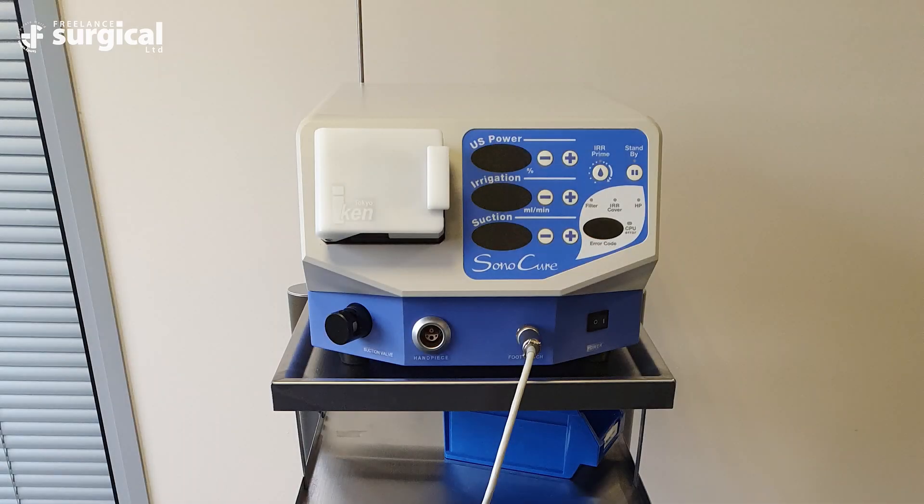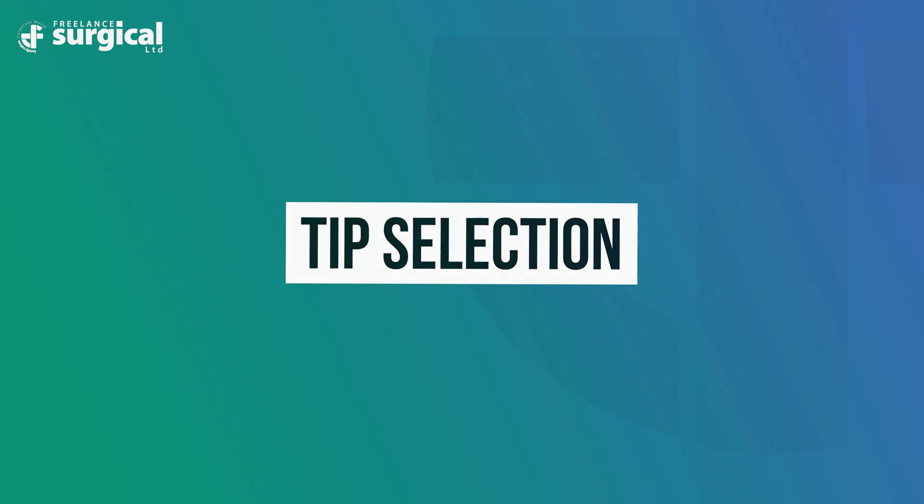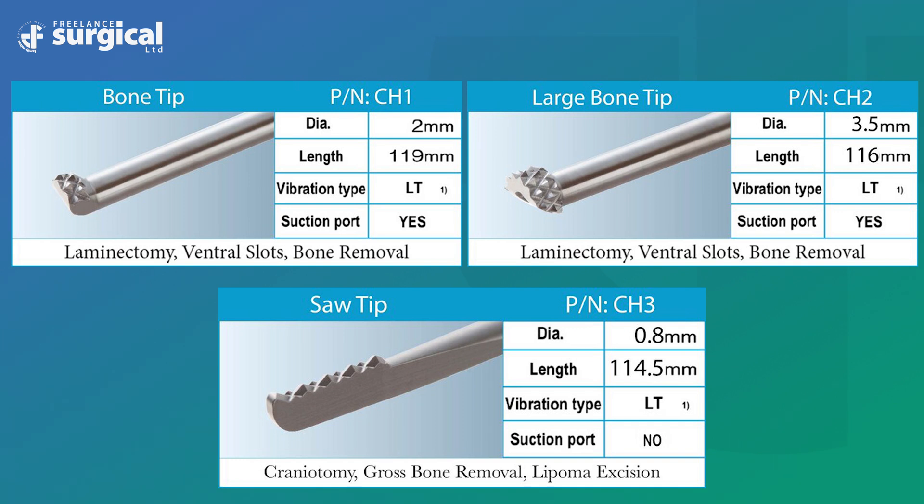During surgery, it is recommended that no items are left on top of the Sonicure generator when the Sonicure is in use. The soft tissue tip and large soft tissue tip are recommended for soft tissue procedures, particularly cholecystectomies and tumour removal. The hard tissue tips are recommended for hernia laminectomies, nasal bone removal, and the saw tip is recommended for boneplasties and craniotomies. The tips for bone are useful for bone cutting in the vicinity of nerves, blood vessels or dura mater. Additional torsion movement combined with longitudinal vibration increases the crushing power and achieves better operability during cutting.